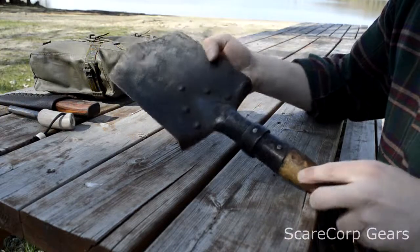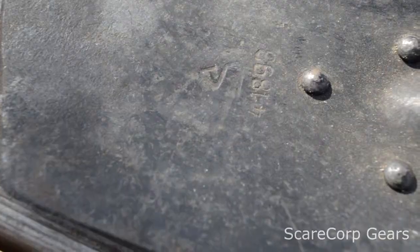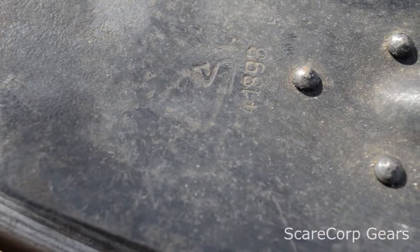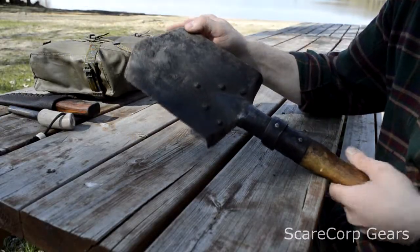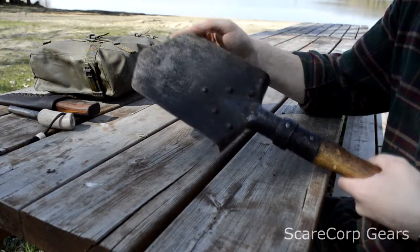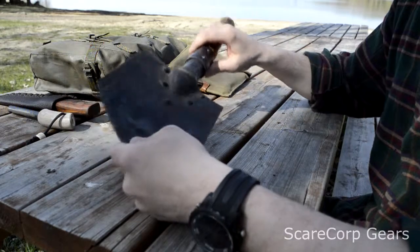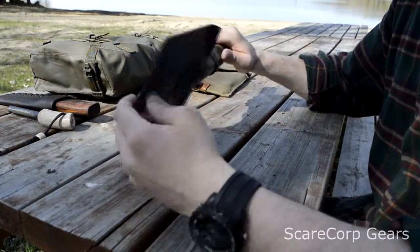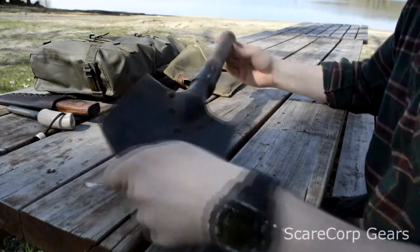It's got this cool stamp on it. It's got a 4 and then in bigger letters 1893, and it's got like an S-dot there. I'm not sure exactly what that means, but the 1893 is probably the year the company started. So it's very cool.